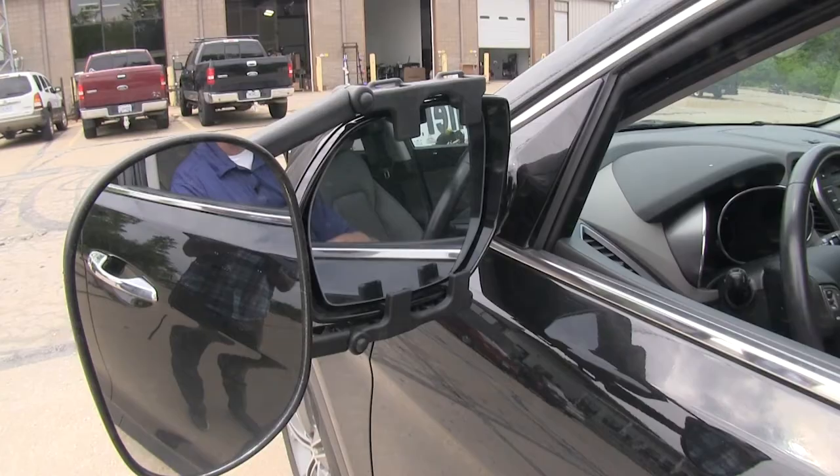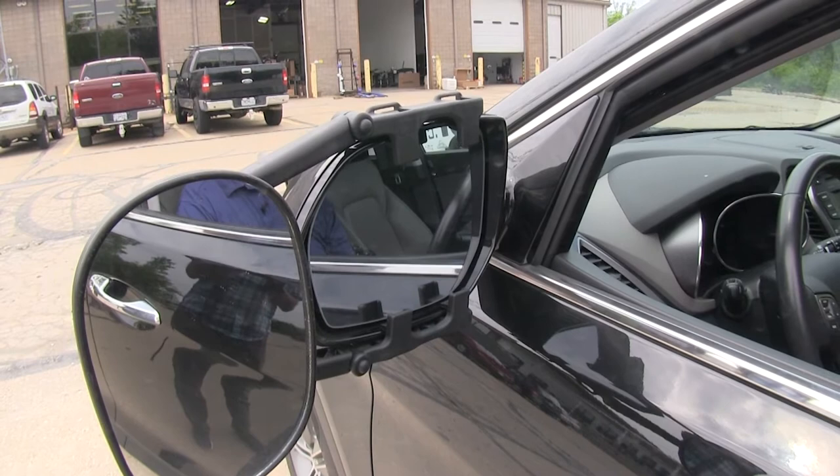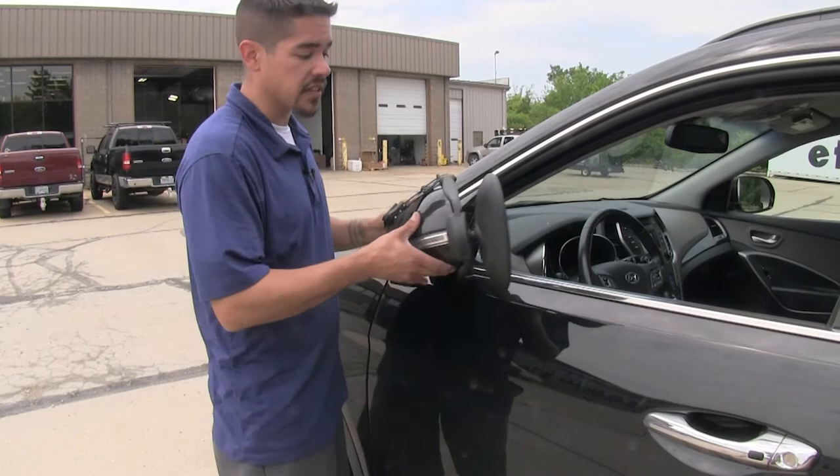Even though our mirror is going to mount to our housing, it's not going to affect our factory mirror. We're still going to have the ability to adjust the mirror in any way we need to get that perfect angle and view when driving down the road. We're even able to fold our mirror in still for those tight quarter situations.